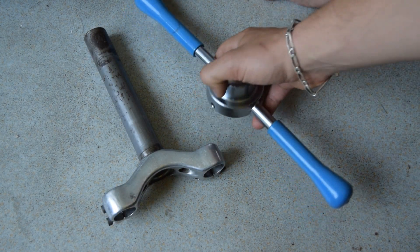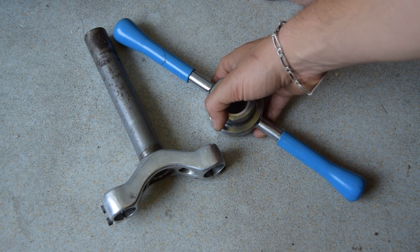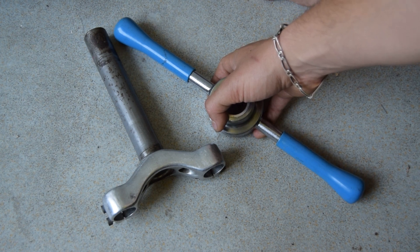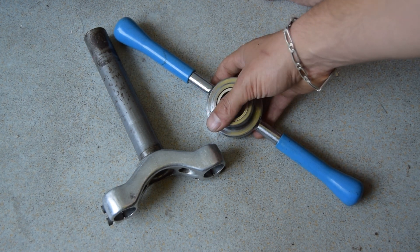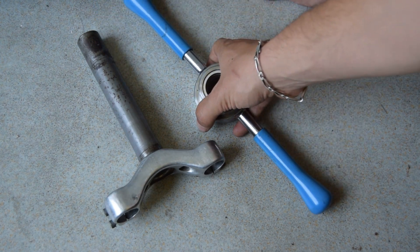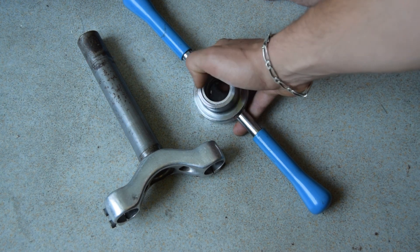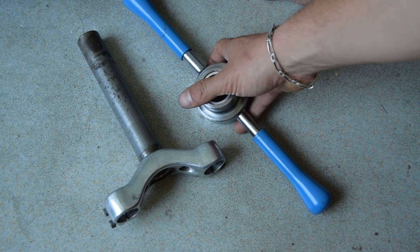From what I have read, this is quite a hard task and usually you're only going to use one of these tools which has a die on it, for adding new threads onto an already threaded steerer tube or just simply chasing the threads. However, I have read a few people say that they've been successful.